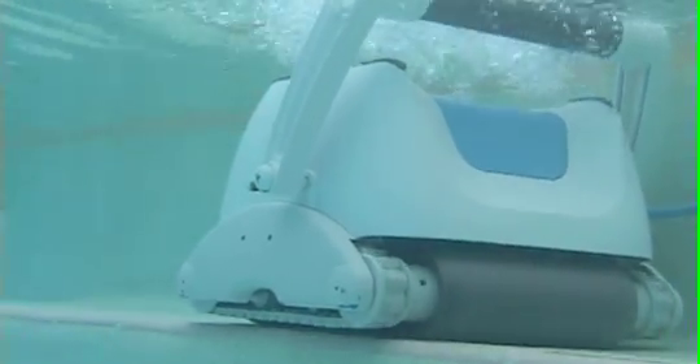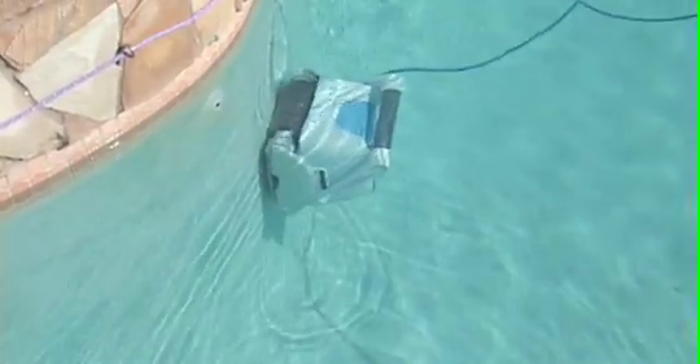Made for any shape pool up to 50 feet in length, the Vero 500 is the most intelligent and effective robotic pool cleaner available.